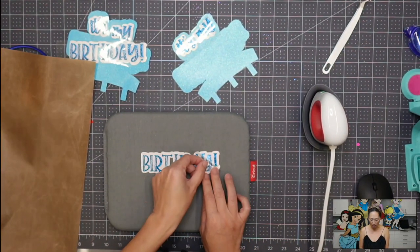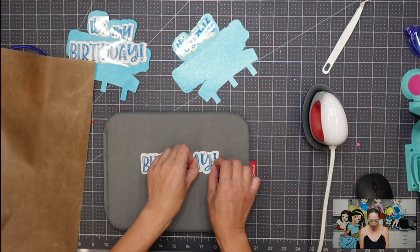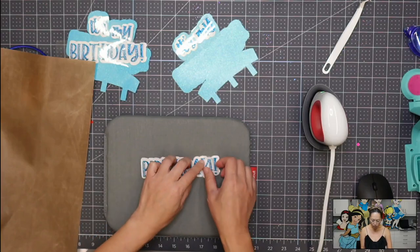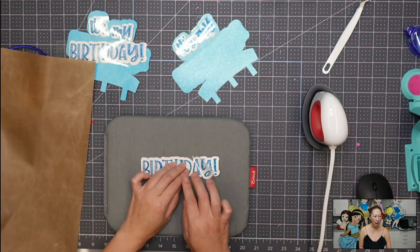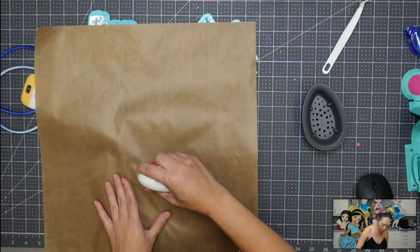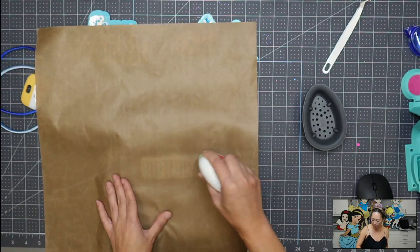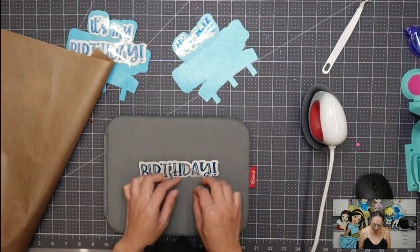I want to get just enough heat going so that the adhesive gets tacky and sticky, just enough to stick to my piece. It was just a couple of seconds and it's coming off pretty well. Don't pull too hard though, because it might pull off the whole thing. So some of it's stuck — my Y and the exclamation mark — but my A is having issues, so I'm going to press it a little bit longer, just applying some heat. I think that should do it and I should be able to peel this off easily.